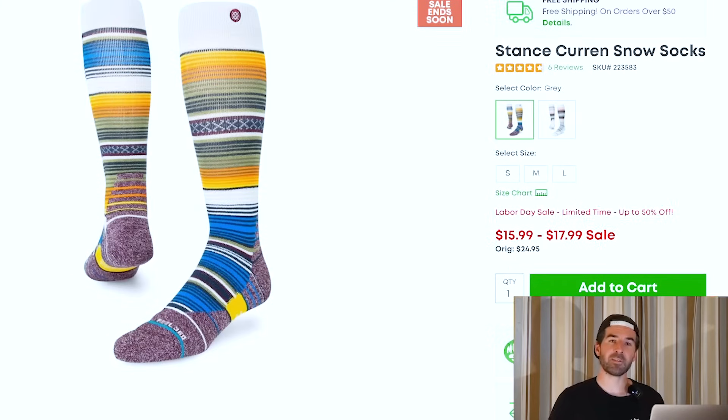Last thing before I get into goggles — these Stance merino wool socks. I can't recommend merino for any layer that touches the skin enough. I know a lot of people are hesitant to spend the extra money, so if you're one of those people or you just need some new socks in the kit, pick up some merino socks. Maybe not the best color, but you're going to get that high-quality fabric and all the benefits of merino in a snowboard-specific sock. I might actually pick up a couple of pairs of these as well.